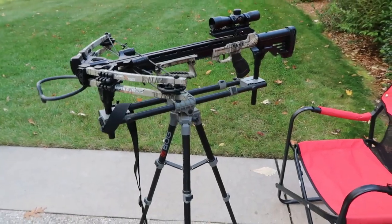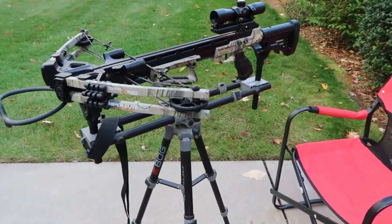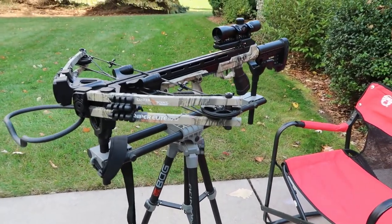I'm out here in my backyard. I've got my crossbow out, I've got my bog field pod out, and my target. We're gonna go ahead and fire off at least one sight-in round just to make sure my sights are still dead on from last year. Come on with me and let's take a look at how this thing is shooting.